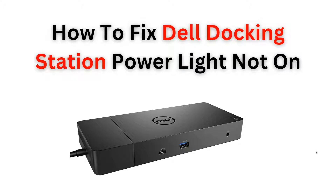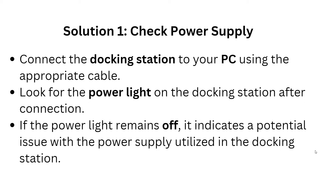Welcome back to our YouTube channel. In this video, we will get you through the steps to fix the issue of your docking station power light not turning on. Follow along as we have provided easy-to-follow instructions to help you resolve this common problem. Let's start with the first solution.